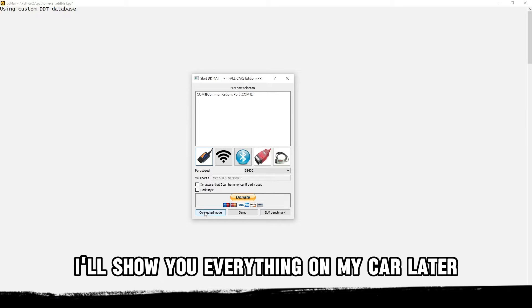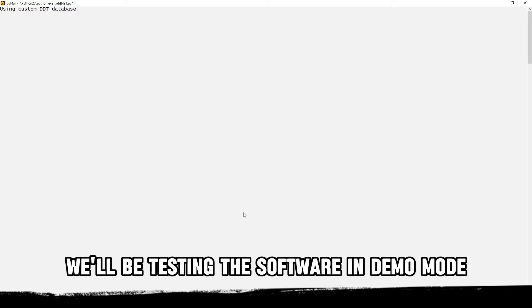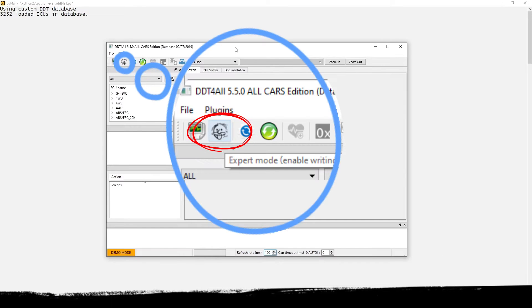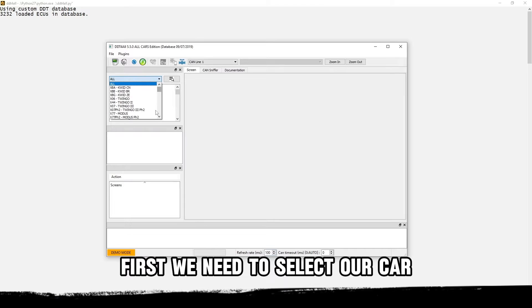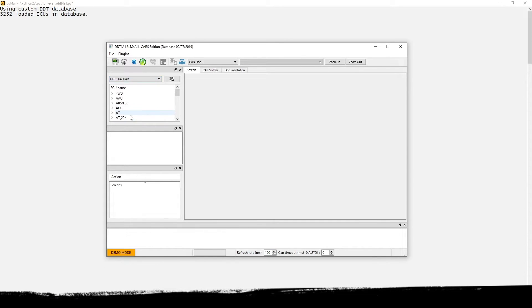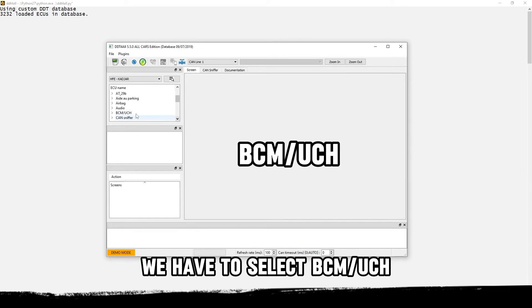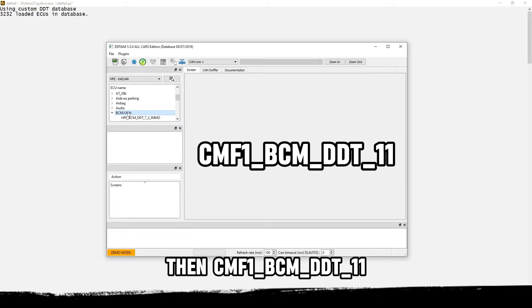I'll show you everything on my car later, but we'll be testing the software in demo mode first. Expert mode must be enabled. First we need to select our car — in my case it is Renault Clio — and then the ECU model. For auto-fold and unfold of side mirrors, we have to select BCM/Usage, then CMF1_BCM_DDT_11, and double-click on it.